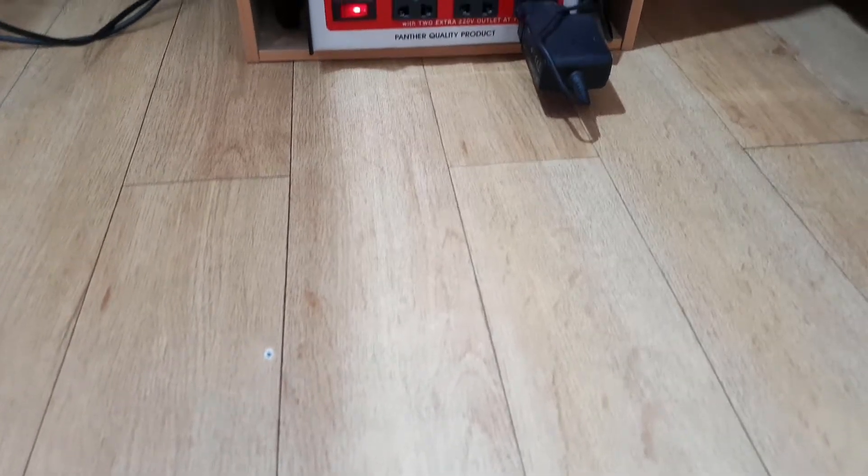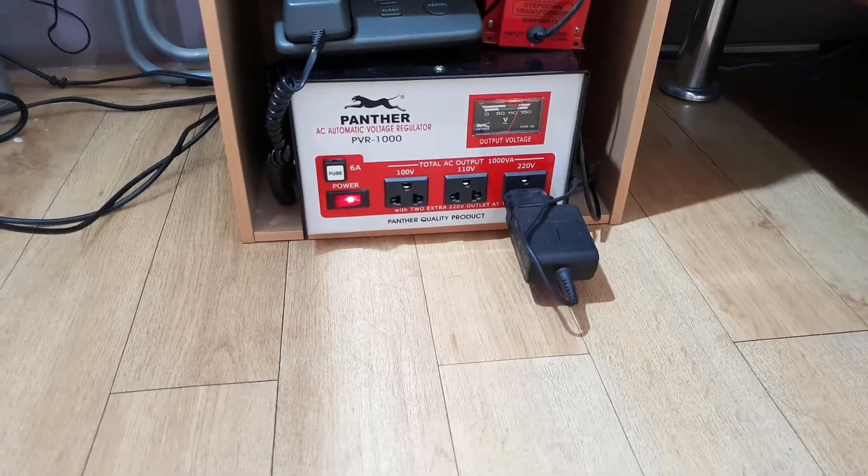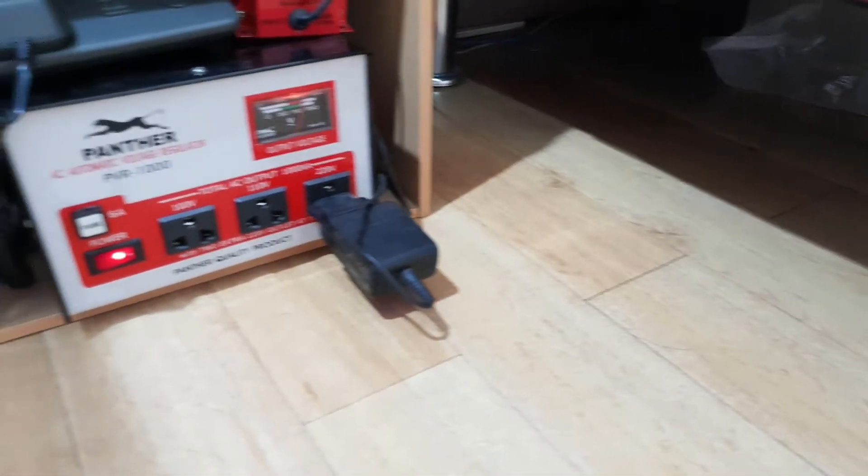I did some research and found some folks experiencing issues with electronic appliances. In my case, I found out that the static or clicky noise was coming from the auto voltage regulator. However, when it's turned off, the clicky or static noise disappears. So that's how I isolated the static or clicky noise on my Rode VideoMic Go.